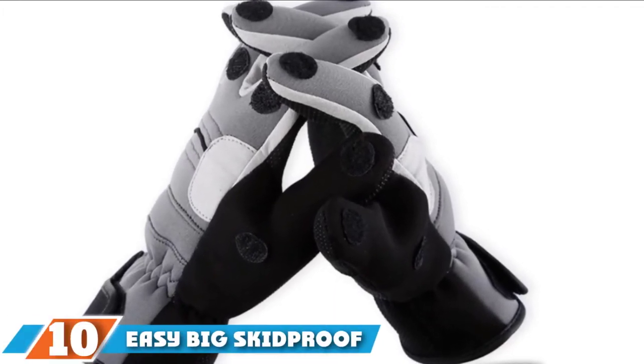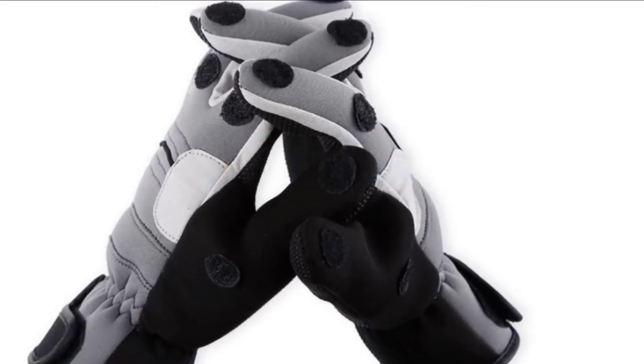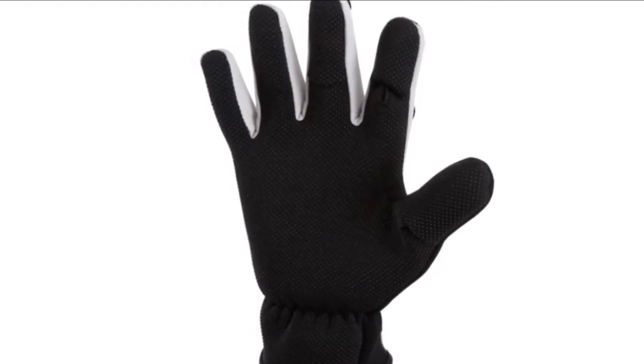At the 10th position of our list, we have the Easy Big Skid-Proof Three-Cut Finger Windproof gloves. As you can tell from their appearance, these are very thick and very good at blocking the cold, wind, and water, keeping hands warm when ice fishing.